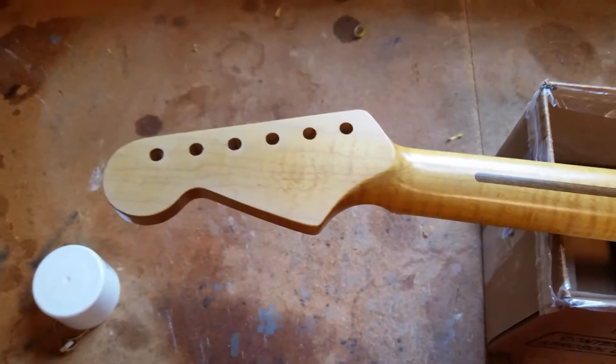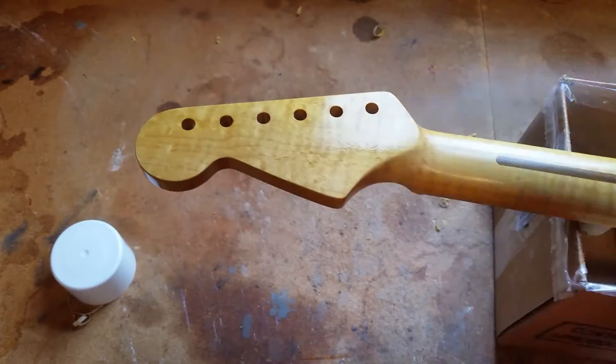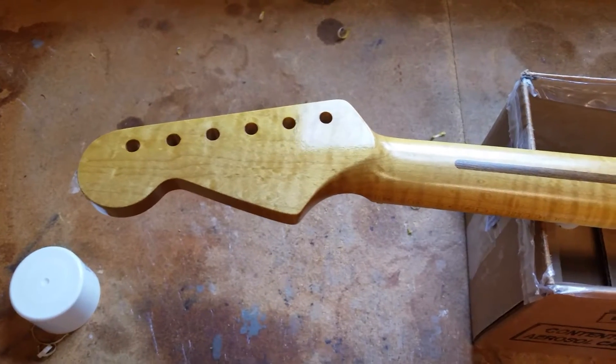So let's just watch how fast this works. How about that blush eraser — it's awesome!